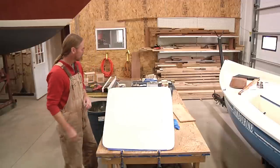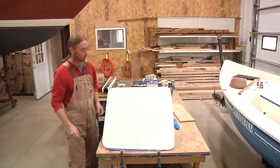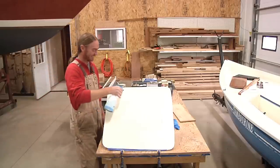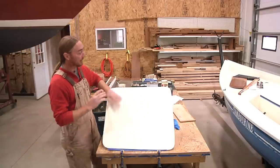PVA is water soluble, so this is how we clean it off — warm water. Now that we've got all the PVA washed off, now we're gonna start sanding.